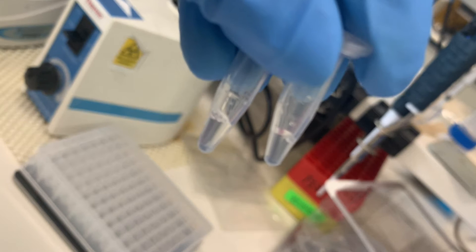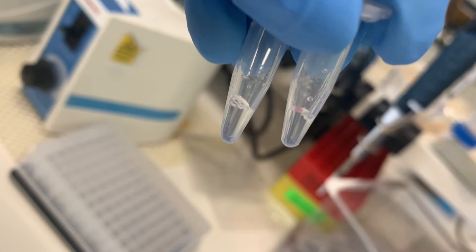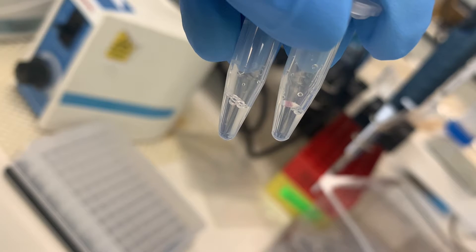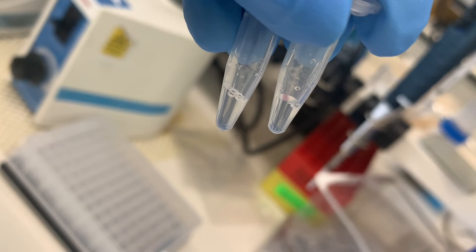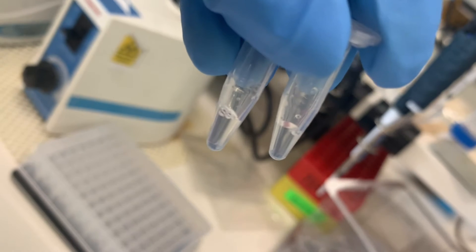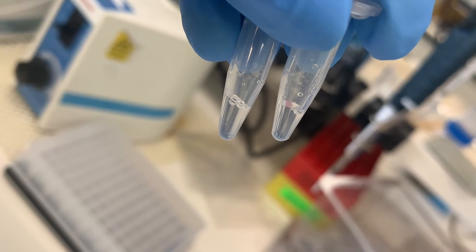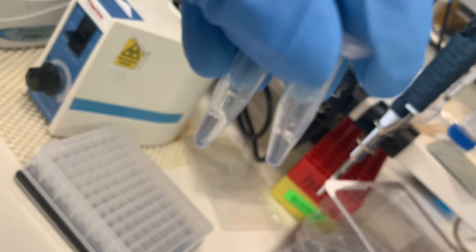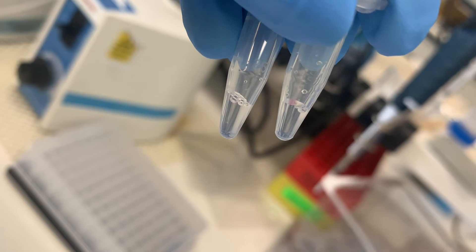If you have more than one sample, the 65 microliters will be multiplied by however many samples you have. For example, if you have 10 samples, it would be 650 microliters, and you'd add 10 microliters of the dye concentrate rather than 1 microliter. Just scale up the ratio according to the number of samples.